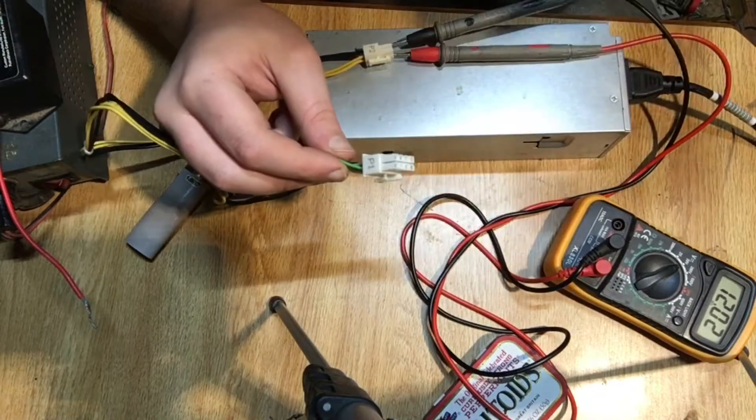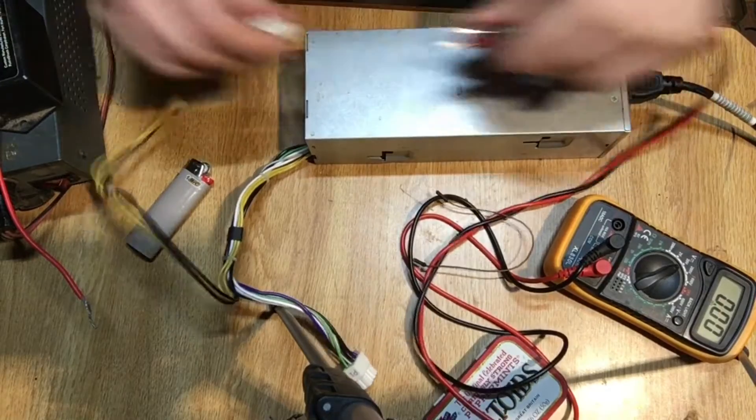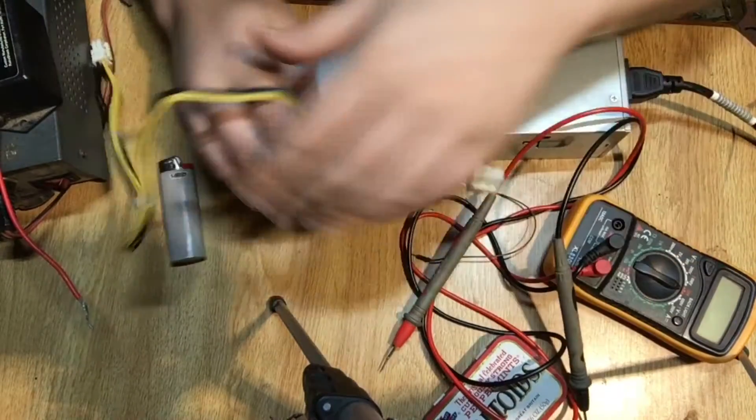Now some people say just to stick a paperclip in here. Personally, I don't think that's a very good idea. I would say just solder them together — that'll work just fine. It'll keep things from rattling around while you're talking and then wondering where your power went. So since we've verified that it is working, all we need to do now is splice these together.